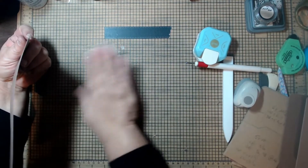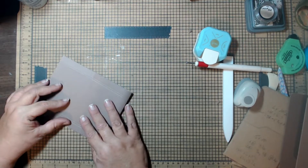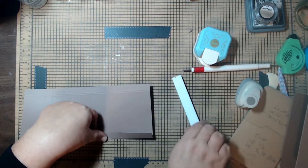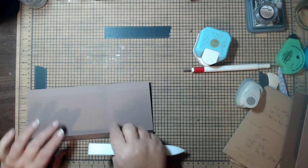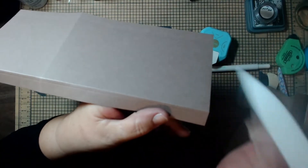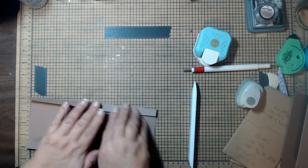Now we're going to look at the other piece. We're going to fold the pocket at the three-and-a-half-inch score, fold it up, match up the sides, and burnish the fold. Then we're going to fold in on the two score lines on the sides — for now just fold on that inside score line and burnish it.